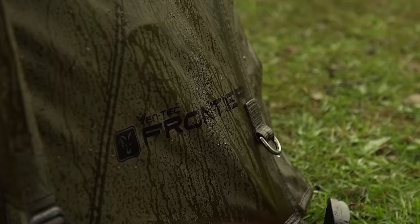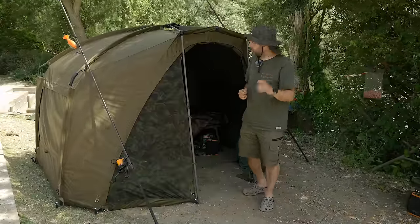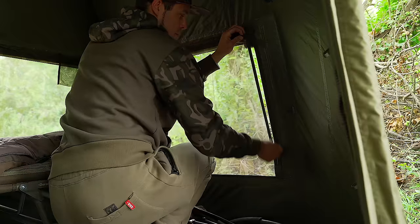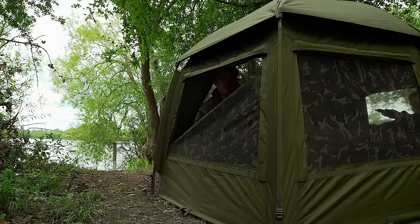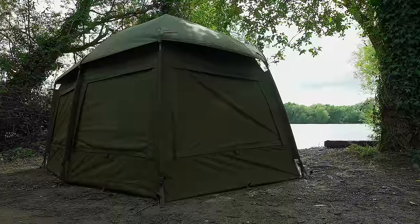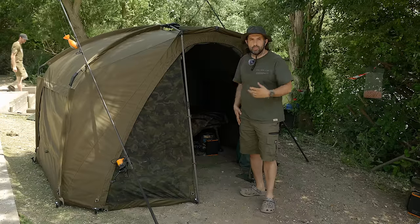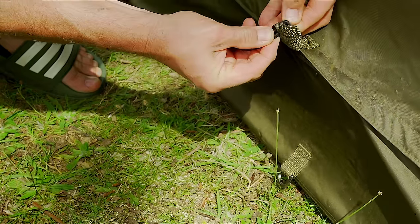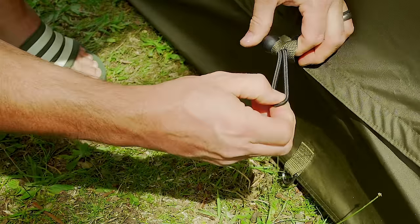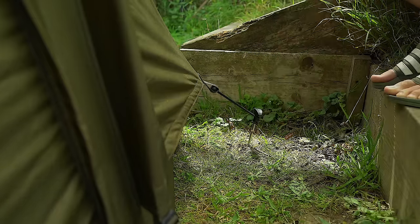And that leads me on beautifully to the air vents. These air vents come with a really clever feature. You can zip them open and have them rolled up – that gives you lovely airflow throughout the bivvy. When it's a hot, warm day you don't want to be cooped up in trapped air, and that lets airflow come out. But you can also pull them out and peg them down. That means if it does start raining, you still get the airflow but you don't get the rain coming into the vents at the back. So that's another lovely feature.